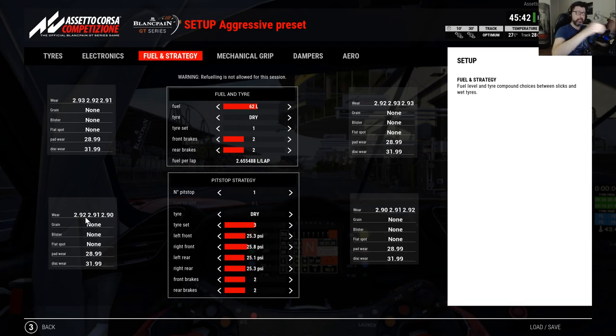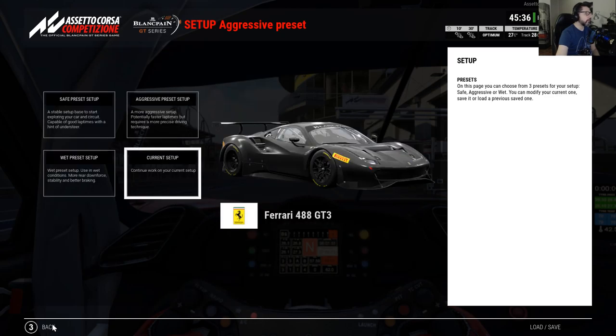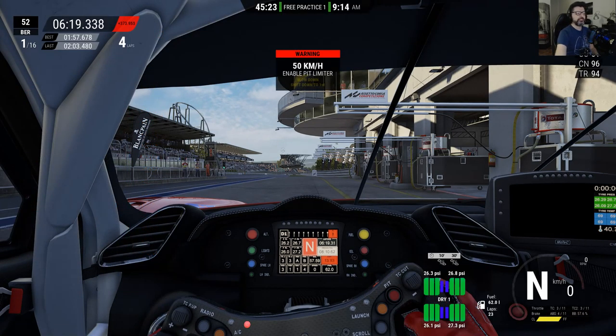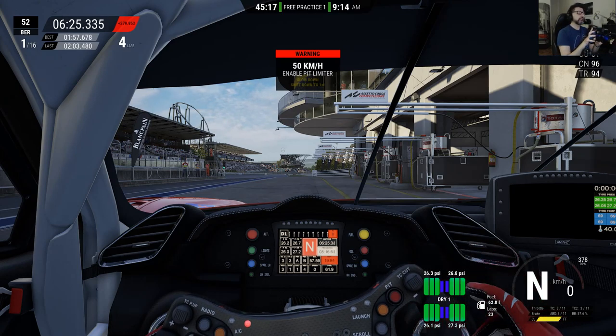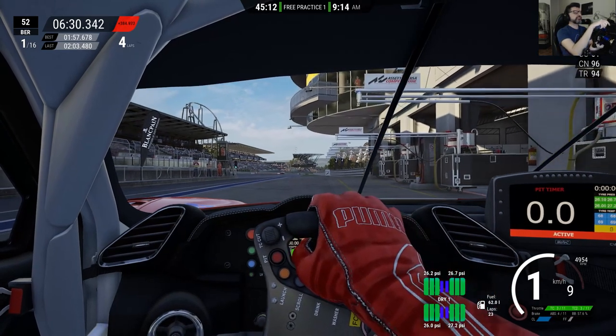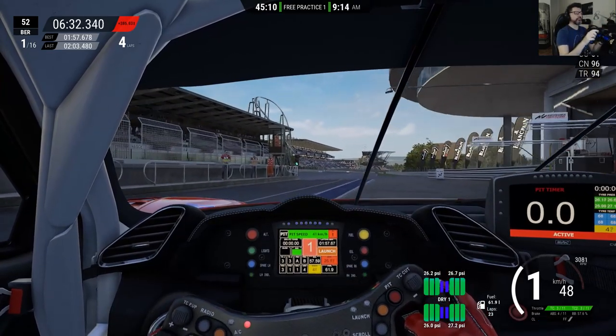So the car will be a little bit more oversteering on the next couple of laps. We need to drive for more than 2 laps — we're gonna do 4 or 5 laps now. On the tire HUD you can see 'Drive 1', which means we still have the first tire set.